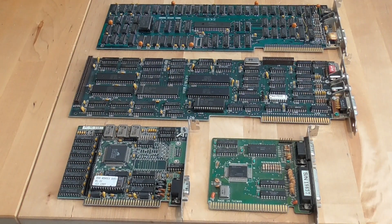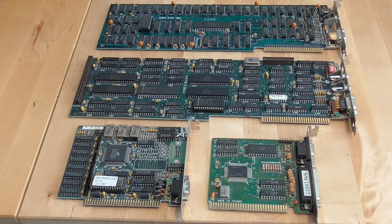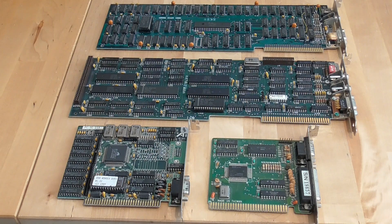Hello everyone and welcome to PC Retro Tech. In today's video I'm going to be talking about the original IBM Enhanced Graphics Adapter or EGA card. In 1981 IBM introduced their PC and one of the options was the CGA or Color Graphics Adapter, famous for its gaudy four-color 320x200 games. Three years later IBM introduced the PC AT, a 6 MHz 286 machine, which had the EGA card available giving 16 colors out of a palette of 64. Three years after that, the VGA card came out with 256 colors.